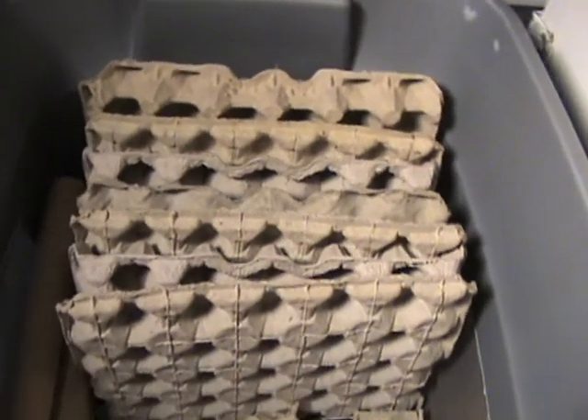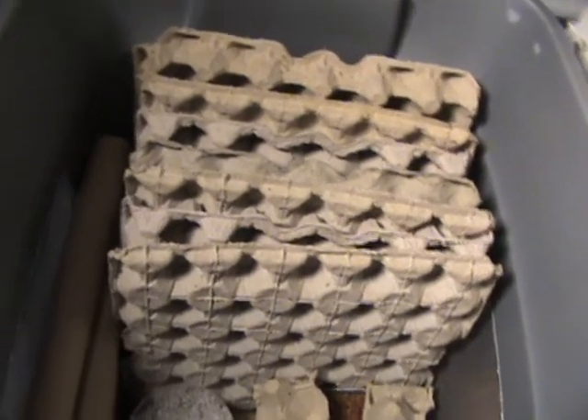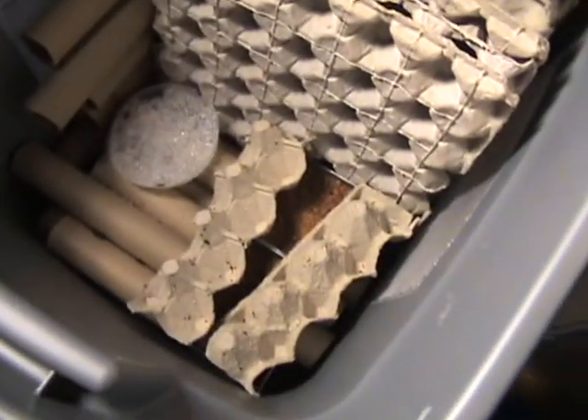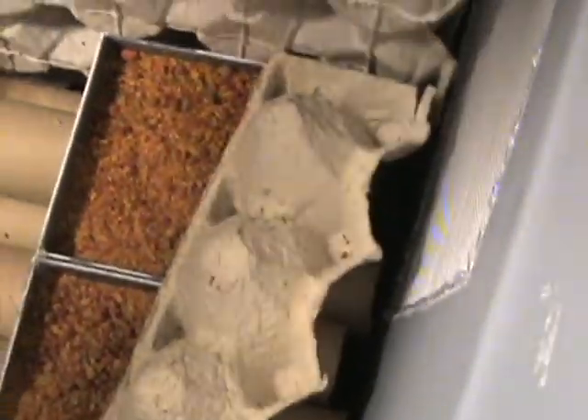I've had them since February 19th, I think. There's their food right there. I've got these on there so if any of the nymphs get on it they can get off. I'm going to go ahead and pull out all these rolls right here — the egg crates, or egg flats, whatever you want to call them.